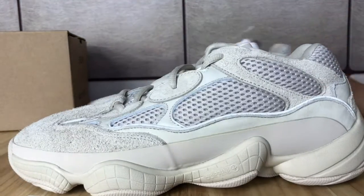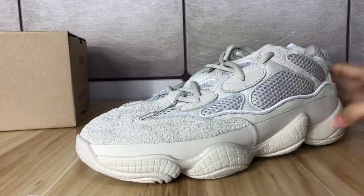Inside we found shoe paper. Now let's take the shoe out of the box and check it around.